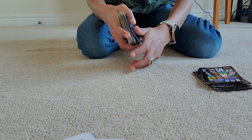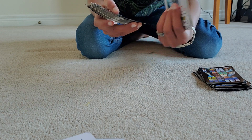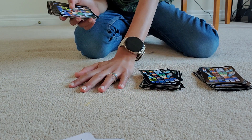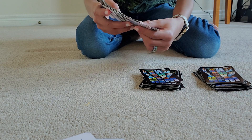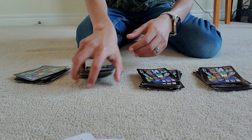For the fifteen-card pile, use the same three-at-a-time method: three, six, nine, twelve, fifteen. For the nine-card pile it's easier — just count one through nine. The last pile will obviously be fifteen.